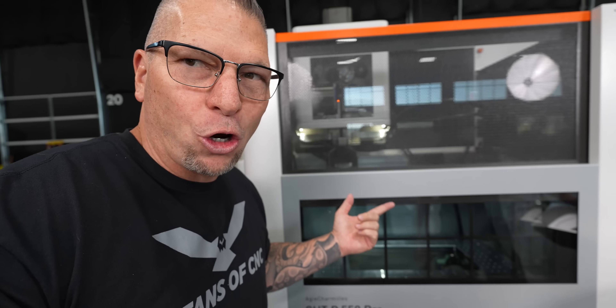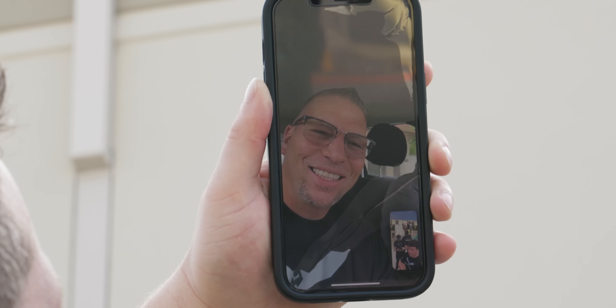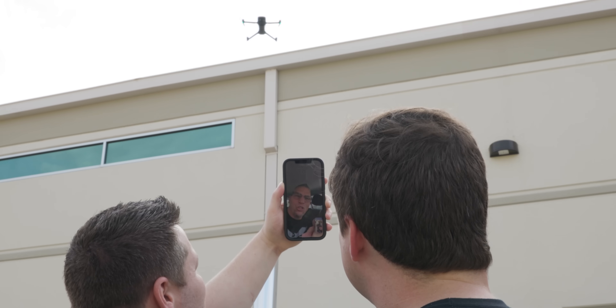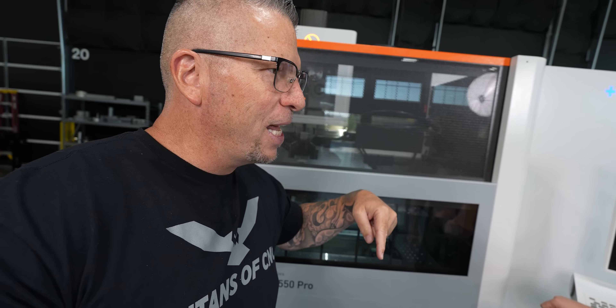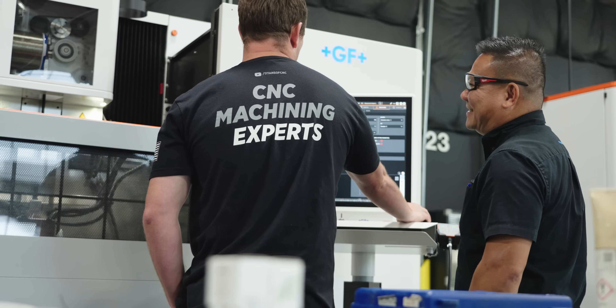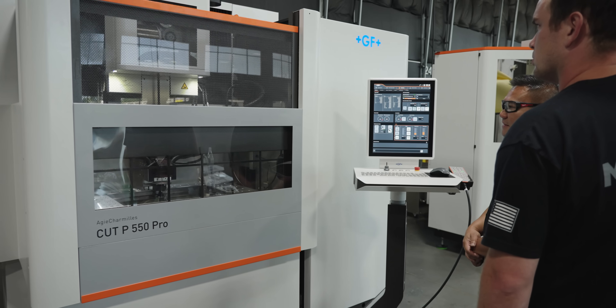I was in Germany and this guy got the present when I wasn't even around, but they put me on the phone, so that was cool. I was in Germany on Friday when the truck came and delivered it. Flew back on Monday, and now it's Thursday and we got everything wired, everything dialed in — got the electrical pulled, got the air hooked up from our Kaser compressor, and we're ready to go.